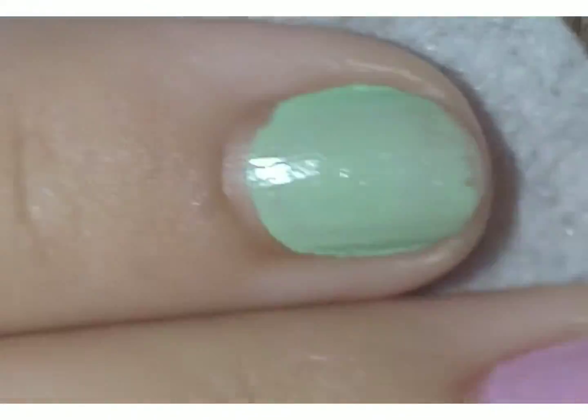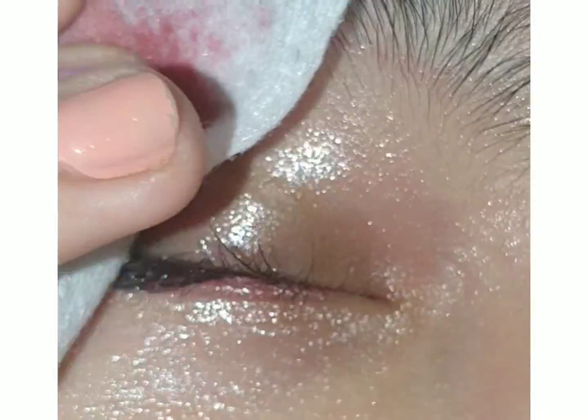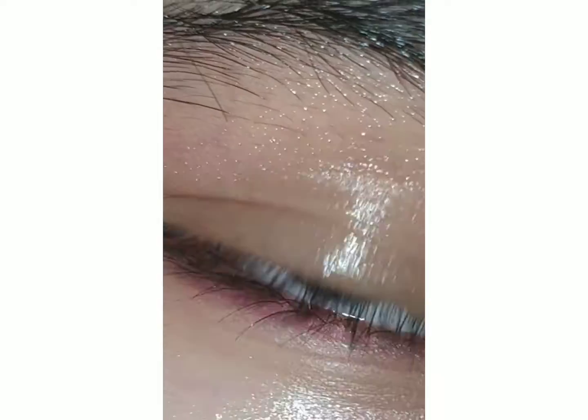This is my eye makeup. I will be taking this cotton pad and just wipe it off, and here you can see the results. My all eye makeup is removed, and you can see all my eye makeup is on the cotton pad.